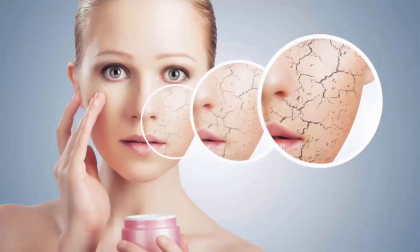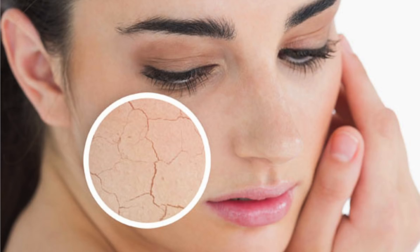In winter, our skin becomes tight and more dehydrated. We don't drink much water, so our skin gets worse and worse. So we should be careful with our skincare routine so that our skin will be healthy. Today I will share my winter skincare routine using DIY products with ingredients you can find at home. So let's start.